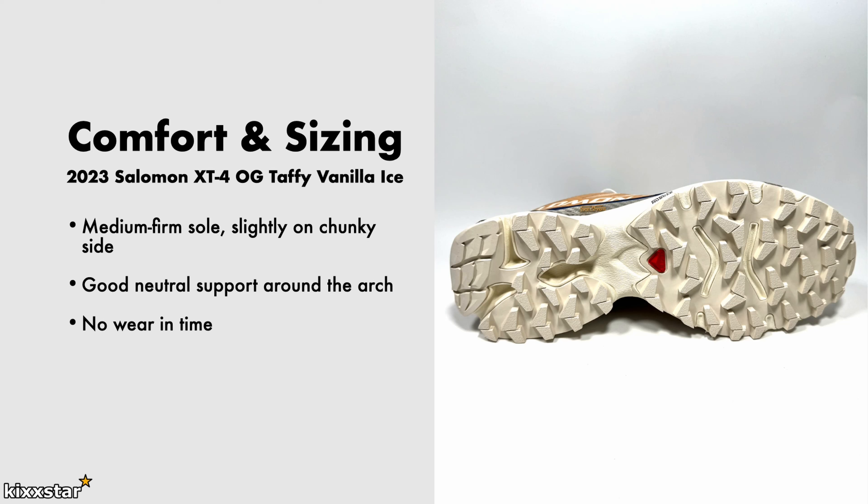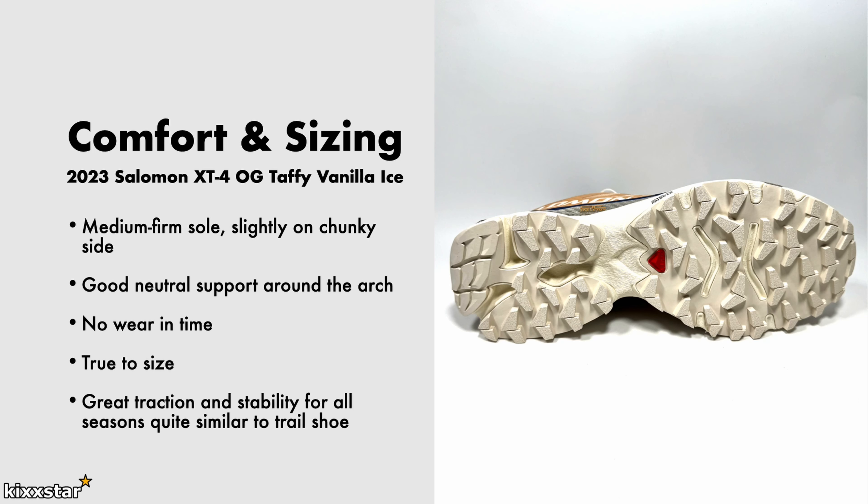There's no real wearing-in time with this because it's mainly a synthetic upper; however, you might feel a little bit of tightness initially, but it'll wear away. You can go true to size on these. I think Salomon have done a good job with their sizing, quite similar to Nike. Out of all the trainers I've tried, this is probably one of the best ones, even comparing to things like ACG and trail shoes — I think this is really really nice.